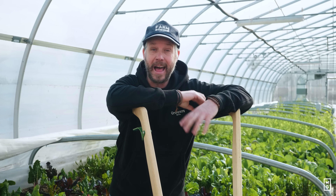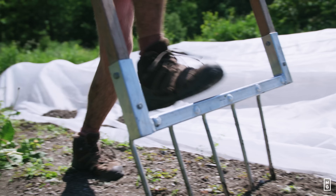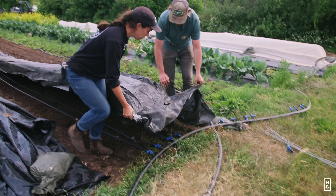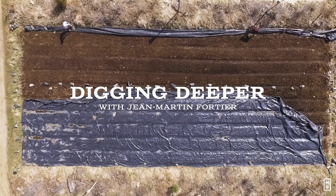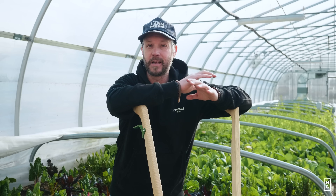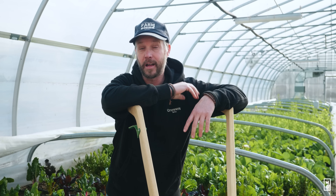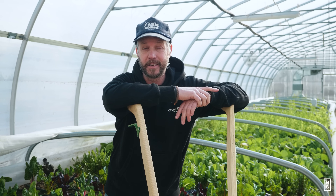Hey everyone, today on the show we're talking about how to make your soil amazing. It doesn't need to be complicated and there's not a million ways to get there, but I'll give you five things that we do and that a lot of the pros do out there that's going to really help improve the fertility in your soils.